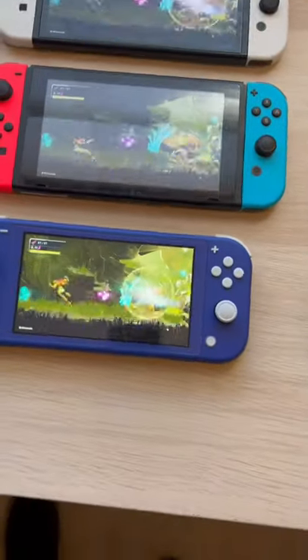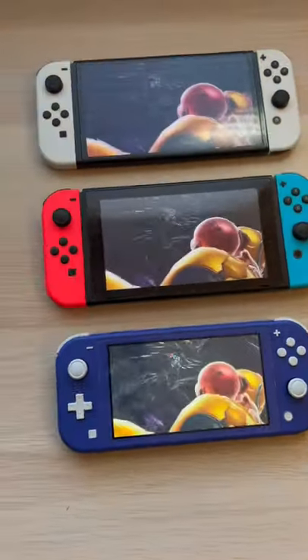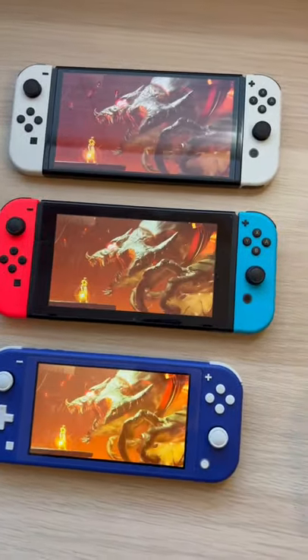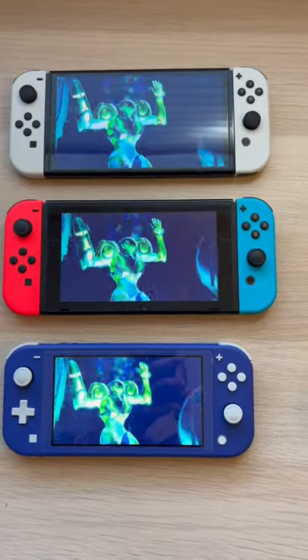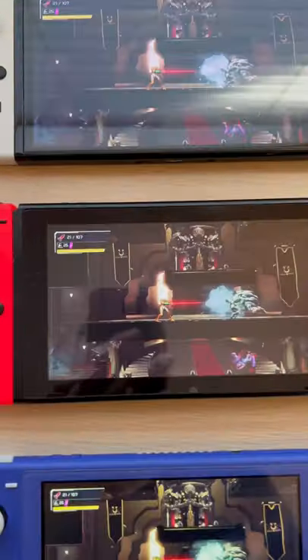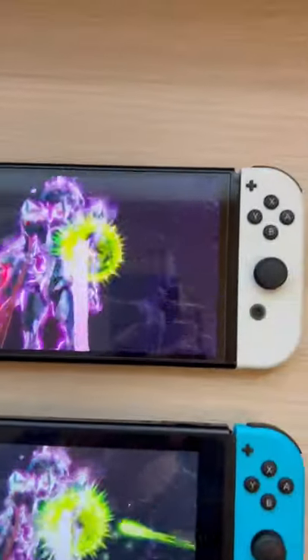Out of the three, the Nintendo Switch Lite actually seems to be brighter than the other two, but the Nintendo Switch OLED has the most contrast. The colors seem to be more vibrant as well as more defined, and the launch day Nintendo Switch is definitely duller than the Nintendo Switch OLED.